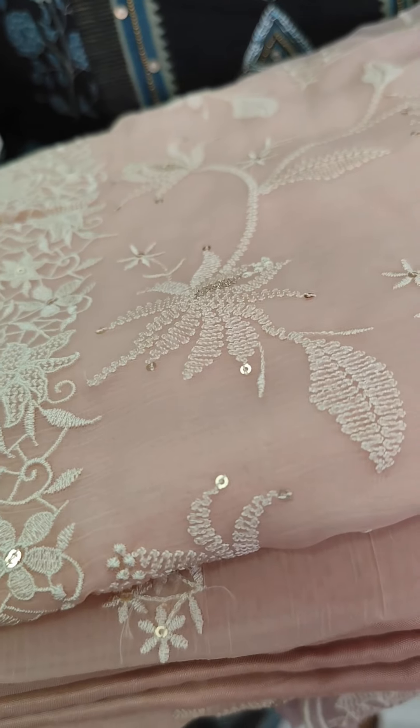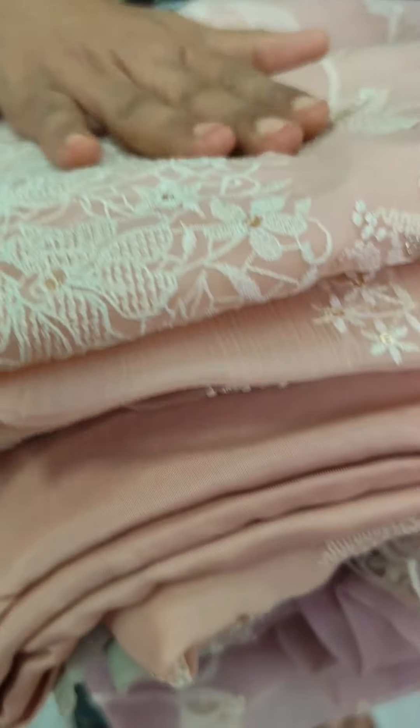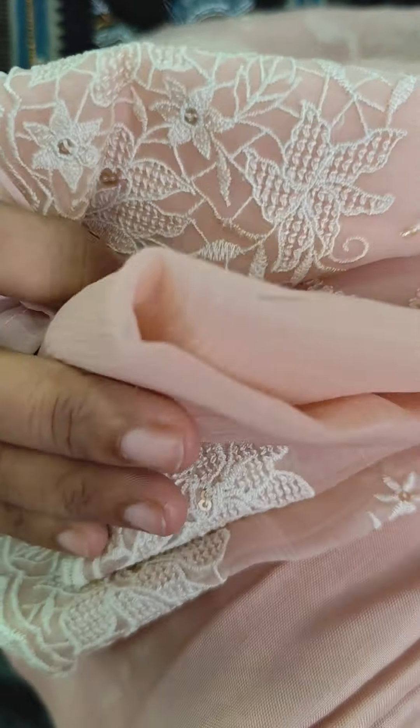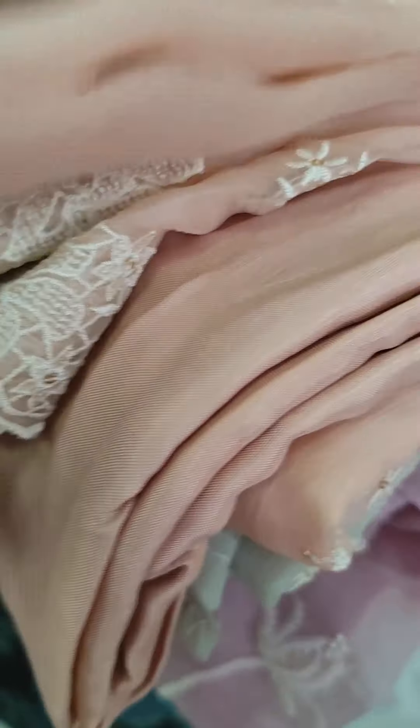First, we have a light peach tone. It is a great color for the time. The bottom lining is available. We have sand down silk. We have the same fabric.